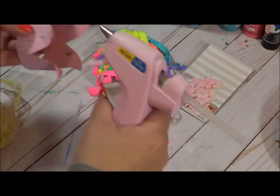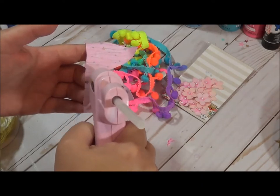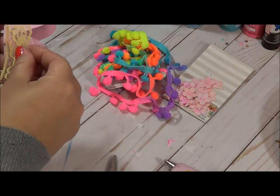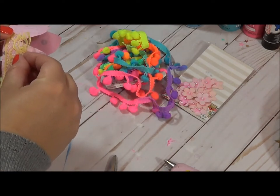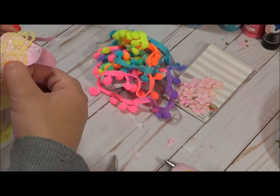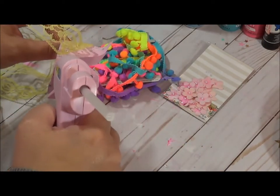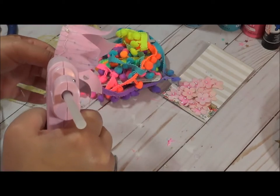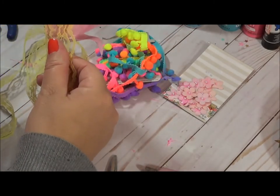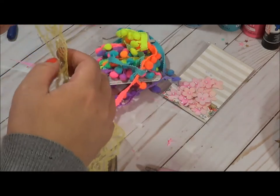I actually went crazy when I bought these pom poms — they were at Walmart in the crafting section and they're really inexpensive. I'm going to have to be really careful because I know that hot glue will seep through that lace. Last time I went in, they had a pastel candy color — really fun. I've used a lot of that.